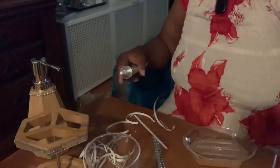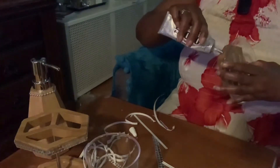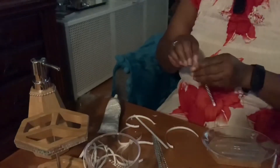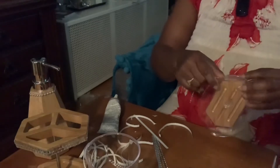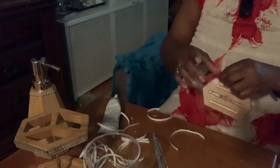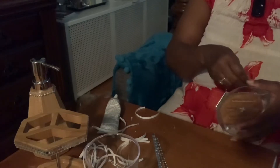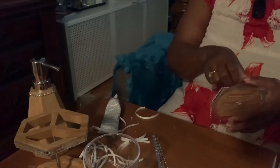Now I want to add a row of the mosaic tile to the soap dish. I also want to incorporate the chain bling right under the bottom of the mosaic tile.